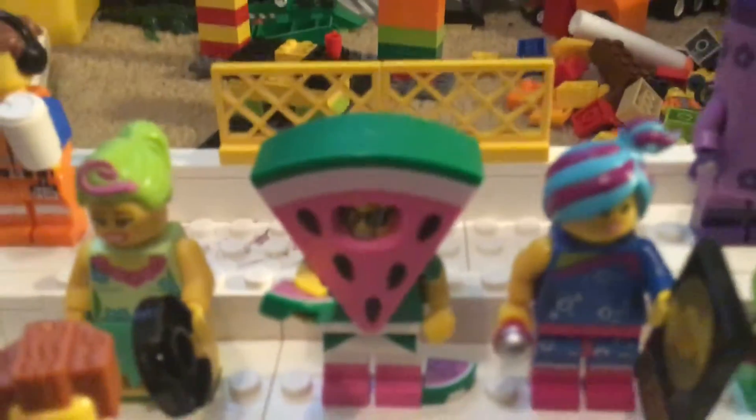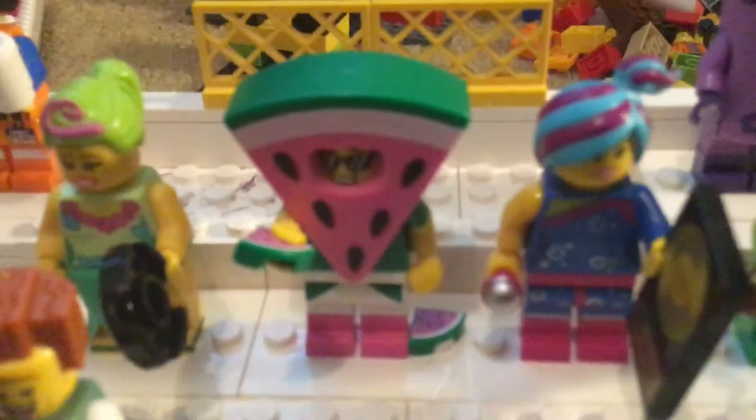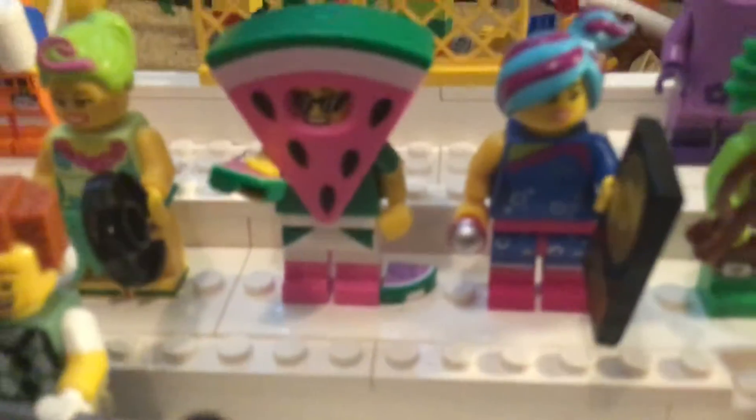It's a Watermelon guy. I really like this minifigure and I put the extra watermelon piece right next to him.